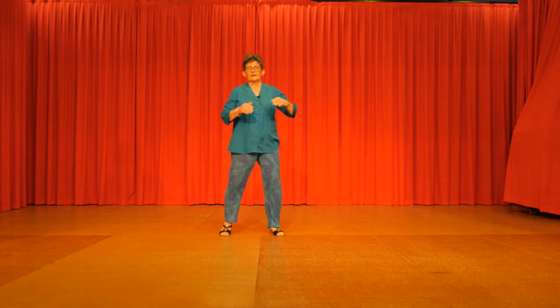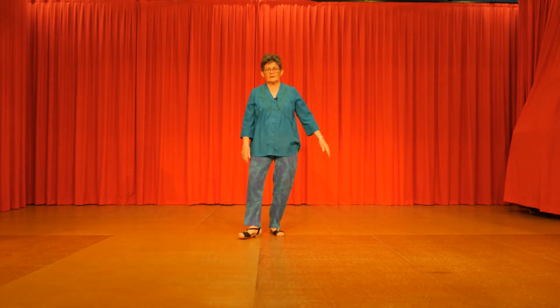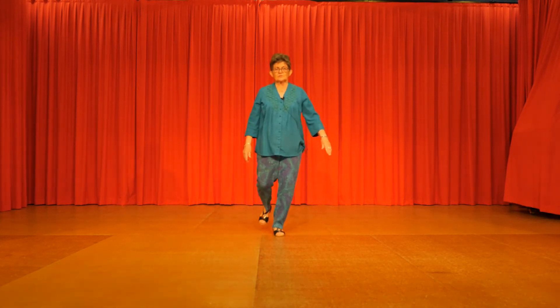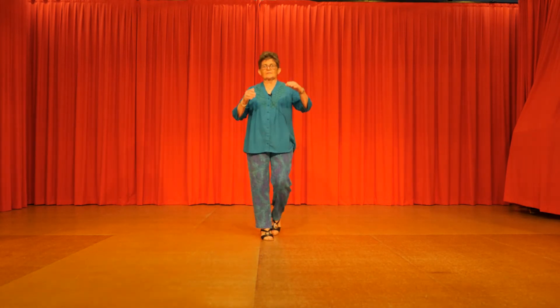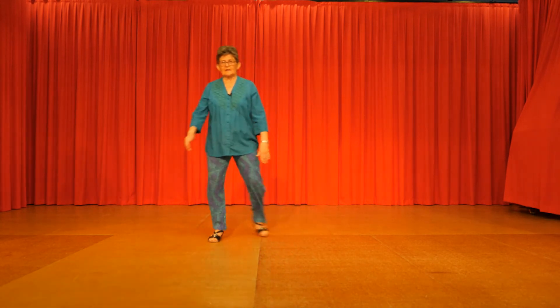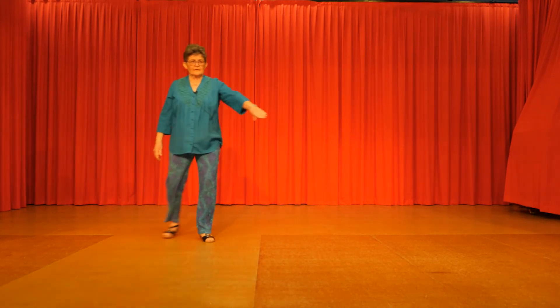Right clap, left. Out, in, out, in. Two heel, two toes. Heel, toe, heel, toe. Step, kick, back touch. Step, kick, back touch. Right vine, left vine turn.